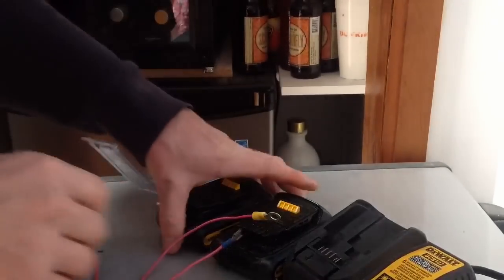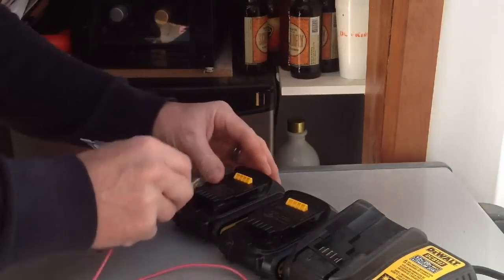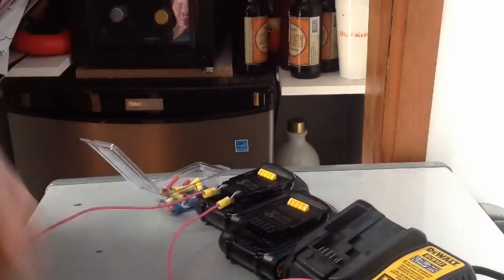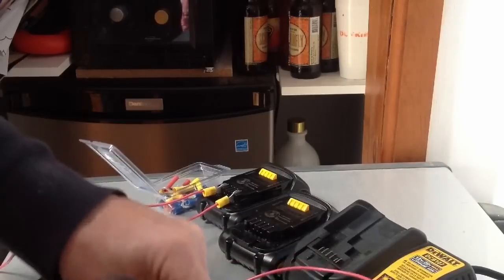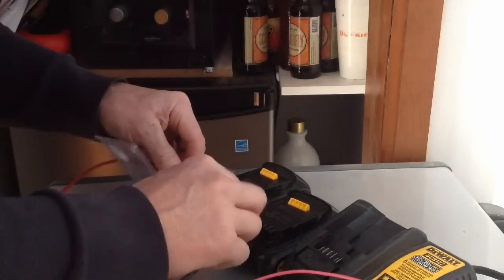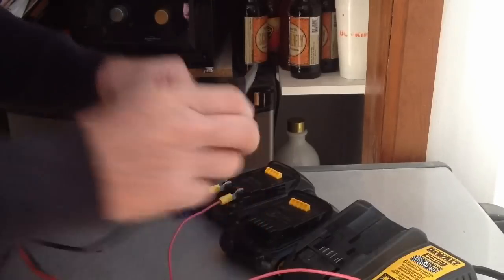What I wanted to do real quick was just make sure I know what all these leads are, because there are five leads in here. They're all labeled with things like H3 and H1, but the two on the outside say B-plus and B-minus. That seemed like the obvious place for positive and negative. And indeed, on the good battery I'm getting 17.9 on my meter.